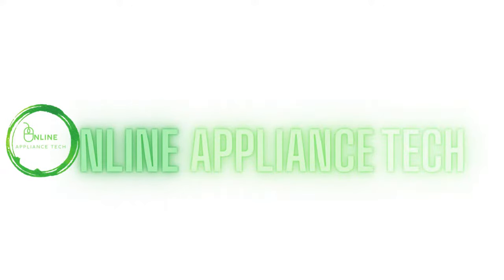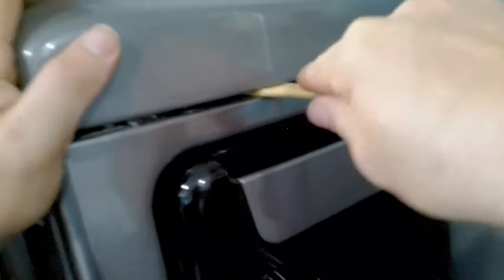Hi and welcome to Online Appliance Tech. Today we're working on an LG dryer and in this video we're going to show you how to take the dryer apart and check all parts that can cause the dryer not to heat or turn on.